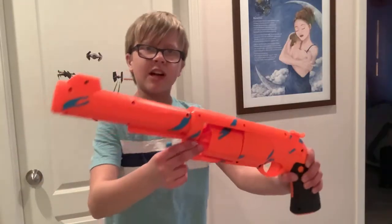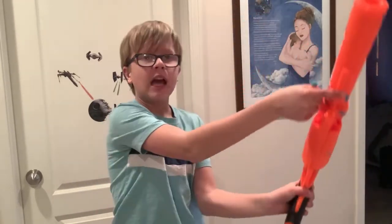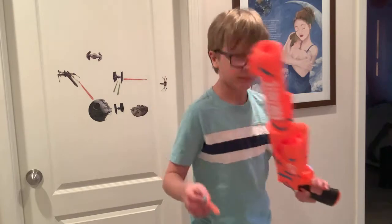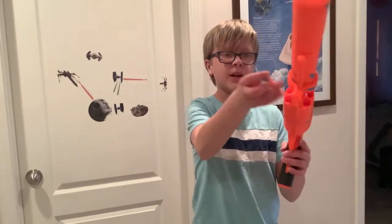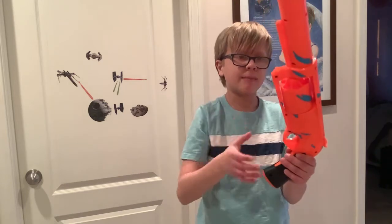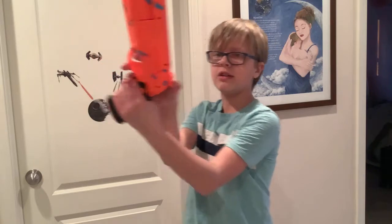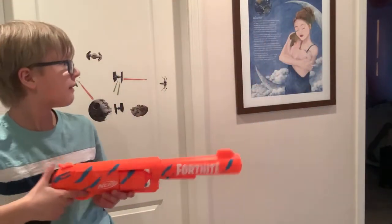Starting up at the front, no N-Strike barrel lug, no tac rails on top, no tac rails underneath — no tactics at all. Fortnite, give us tactics! Other than that it's a pretty standard pistol. To load it there's a barrel at the front on each side, and you just put the dart in there. It doesn't pop out like the Elite Strongarm, but to prime it you just use the hammer action and then fire.